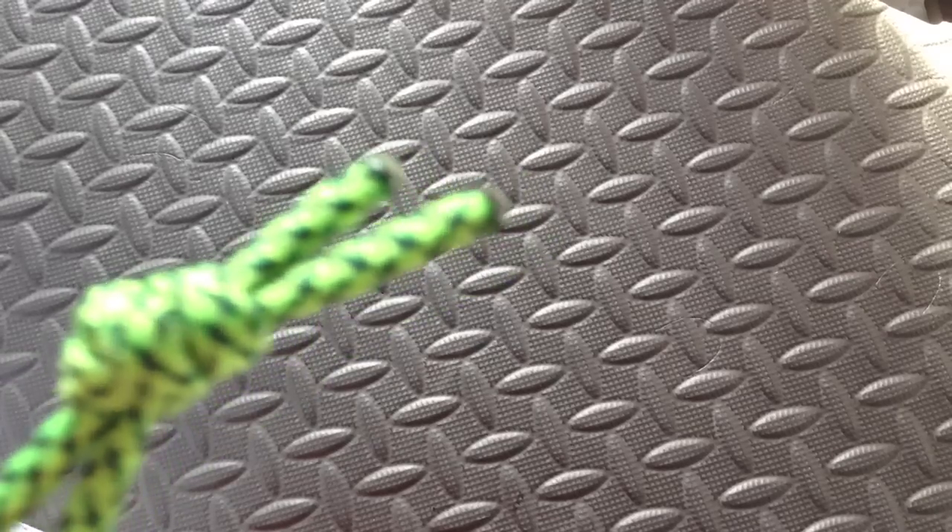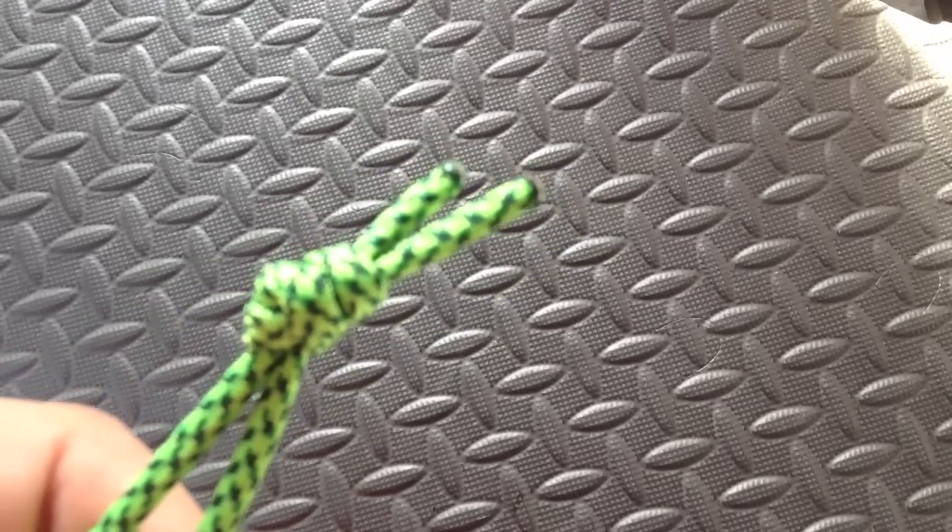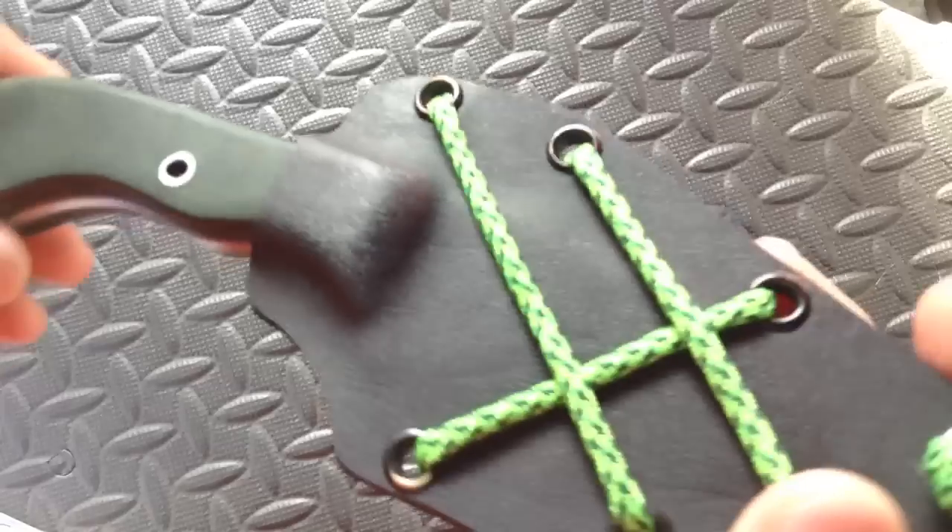It's a little package from Chuck and I could not wait to open it. I did it off camera when I got home, but now I'm going to go ahead and show you this. Guess what it is. Nope — it's a knife.